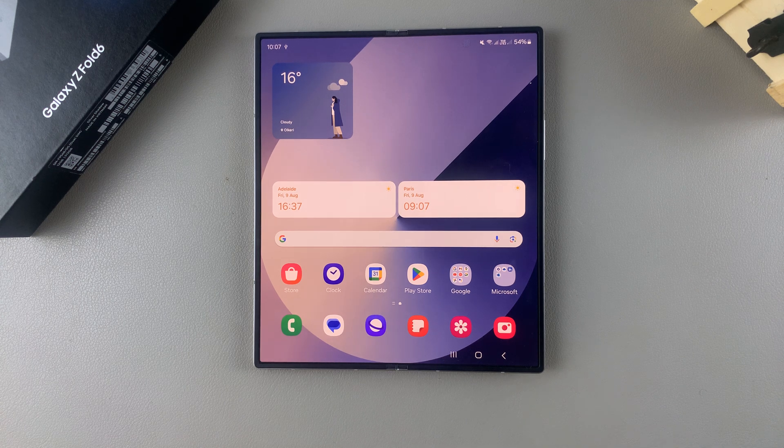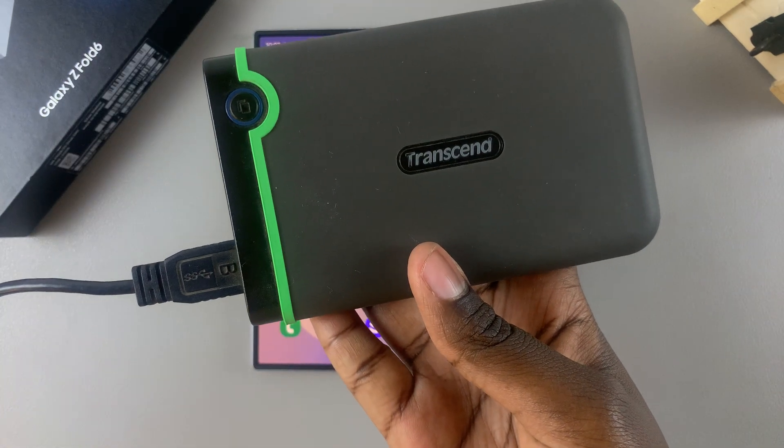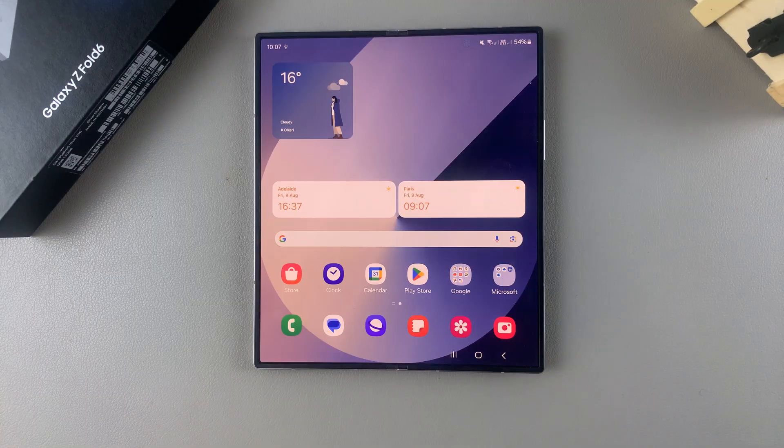Welcome back. In today's video, I'll guide you through the process of how you can connect an external hard disk to your Samsung Galaxy Z Fold 6.